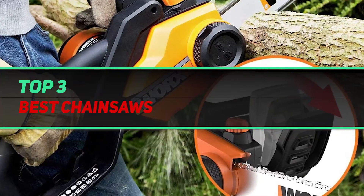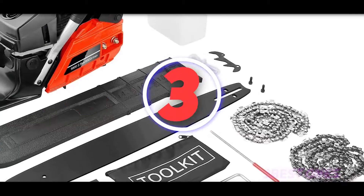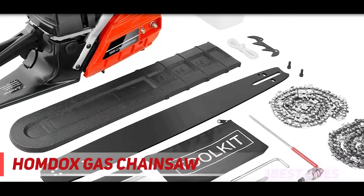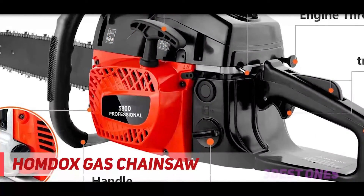Hi guys, welcome back to my channel. In today's video we're gonna check out top 3 best solar batteries. Starting at number three, Homdocs gas chainsaw. Homdocs is a manufacturer of home and kitchen appliances; the brand specializes in